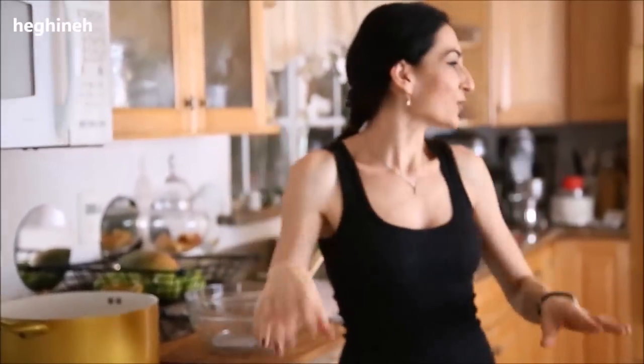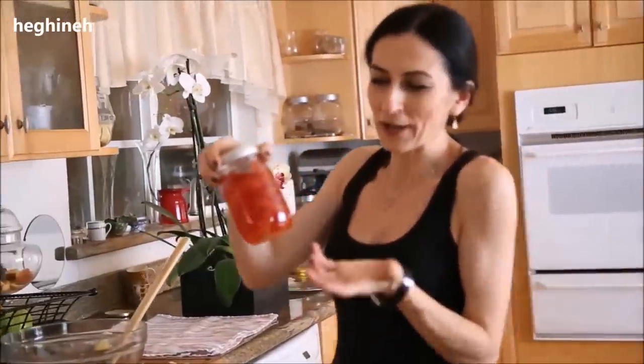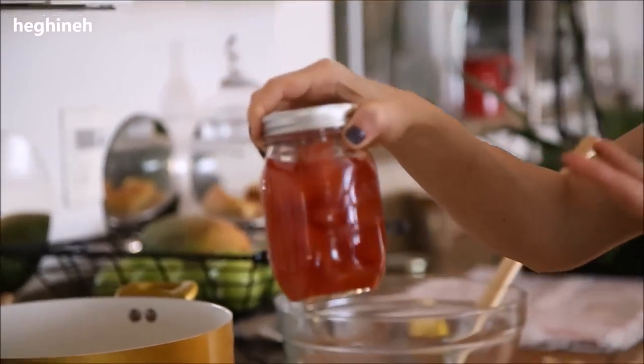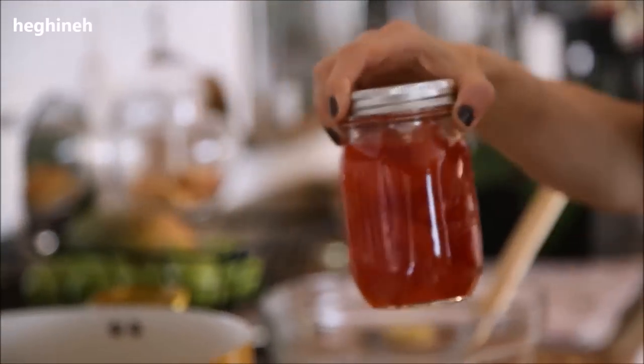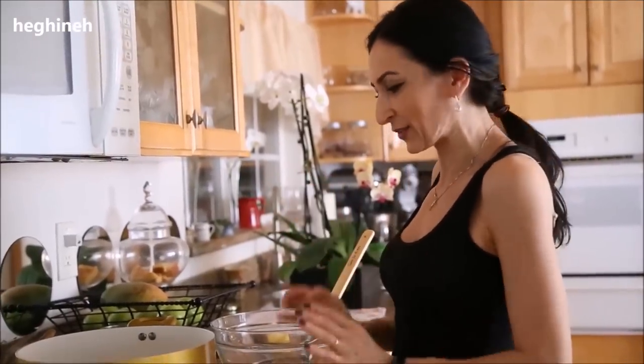Cook it as long as it needs to turn into that beautiful pink-orange color. There's not much to do at this point — just let it cook, cool down, and cook again. By the time it's done I'll start sterilizing my jars. I always sterilize them, but I won't sterilize after filling since it has enough sugar to preserve. The color is hard to describe — not completely orange, not red — but beautiful.